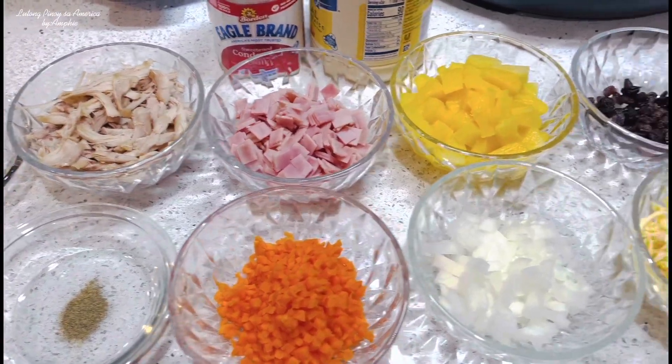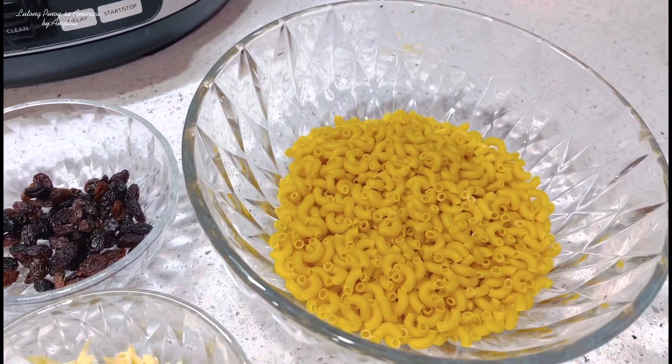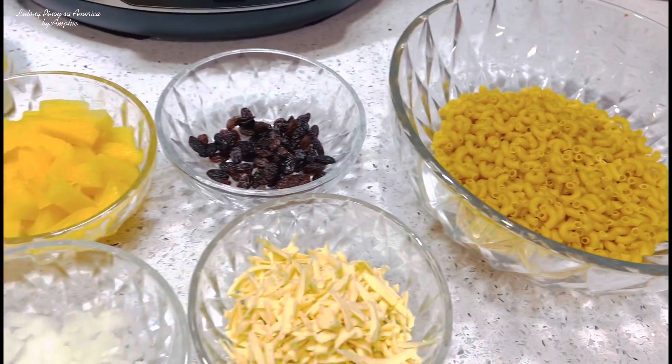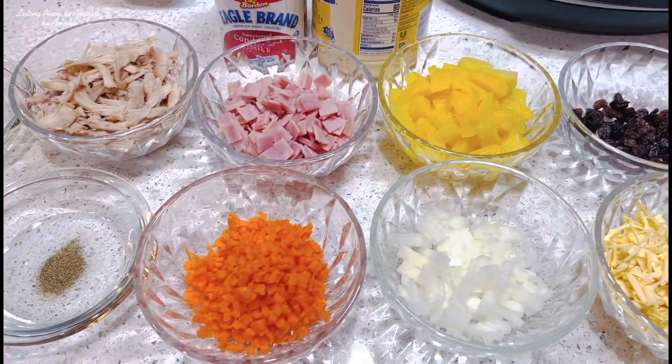Hello po, kumusta na po kayo? Welcome back po ulit sa Lutong Pinoy sa Amerika. Ngayon, nandito na naman po ako para magbahagi sa inyo ng isang napakasarap na pagkain na pwede po natin ihain sa Pasko. Ito po ang ating Chicken Macaroni Salad, Pinoy Style.